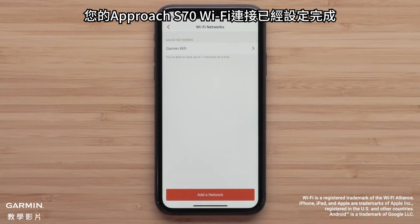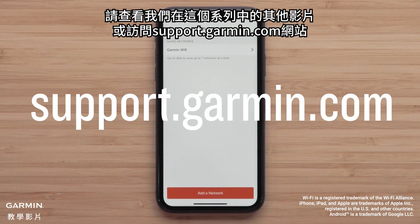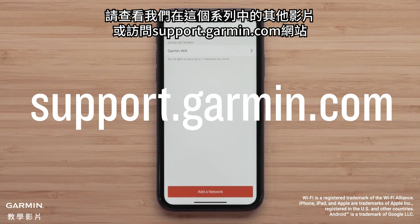And that's it. Your Approach S70 Wi-Fi connection is now set up. To learn more about your watch, please see our other videos in this series or visit support.garmin.com.